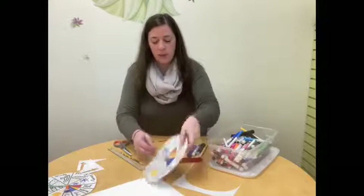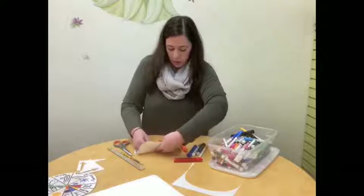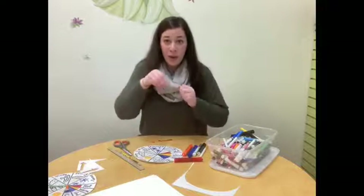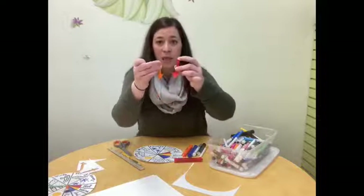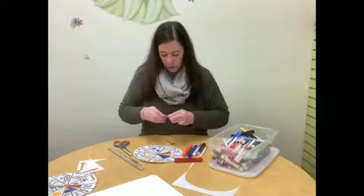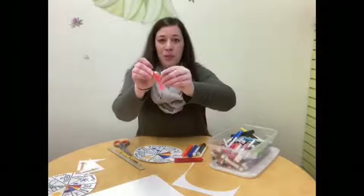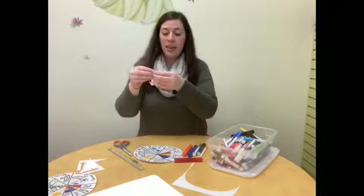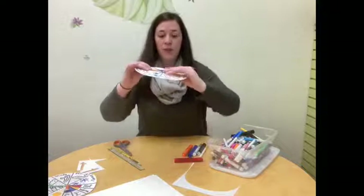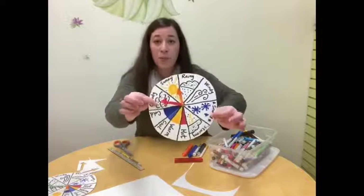First, I'm going to find the center of my wheel where all those pieces meet, right in the center, and poke my brad through there first to make it easier later on. Then I'm going to take my arrows and poke the brad through the ends of both of them — it doesn't matter which one is on top or bottom. If your paper is a little wet from markers, this might be a little harder to do, but just poke it through both. Then I'm going to take that brad and stick it back into the hole I just made in the center of my weather wheel. I'll flip it over and push down the ends of the brad so it won't slide back out. Now you should have two arrows on your weather wheel that can move independently of each other.